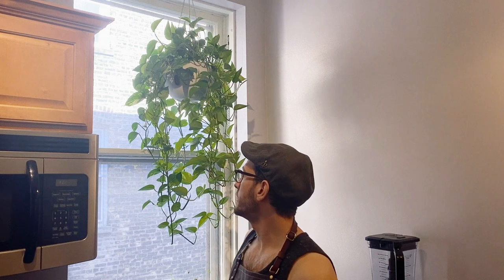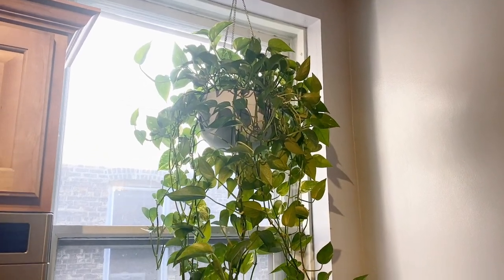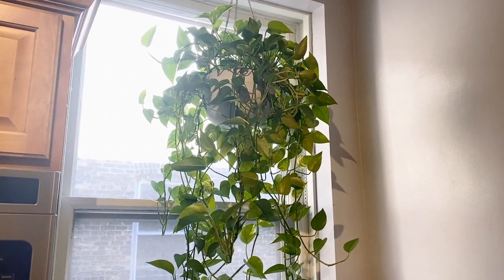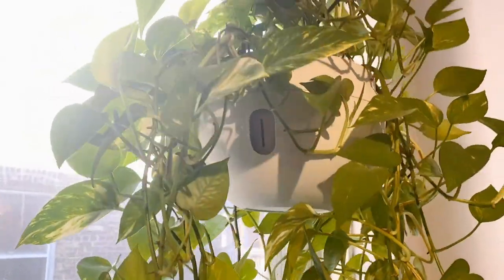People ask me how I get my pothos so full indoors in an extremely low light area. I'm in this kitchen right now and it's really low light. I'm in a building in Chicago and it's a north side window.